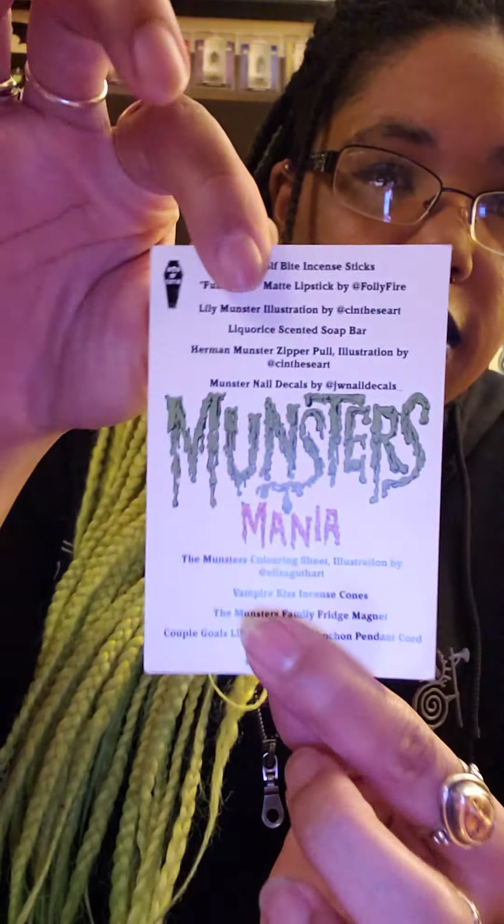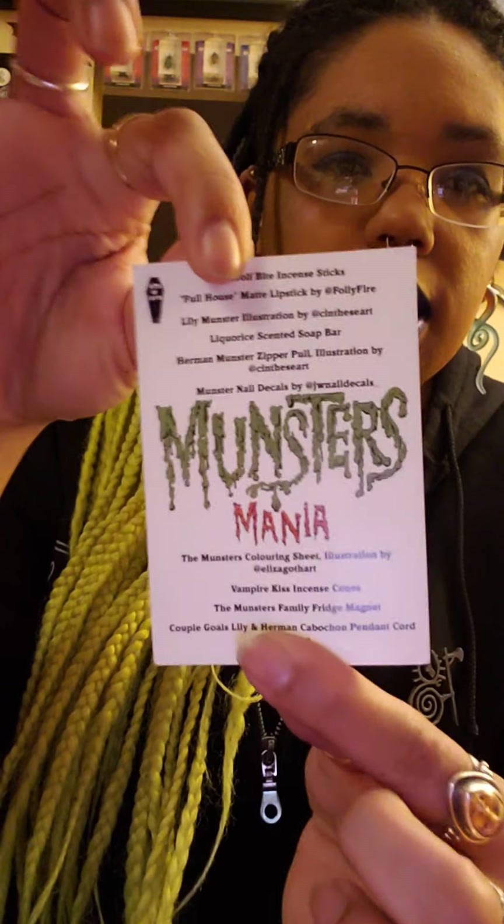So this month's theme was the Munsters, and I'm very excited with what I got in here. Let me find the little piece of paper that describes what's in the box first.